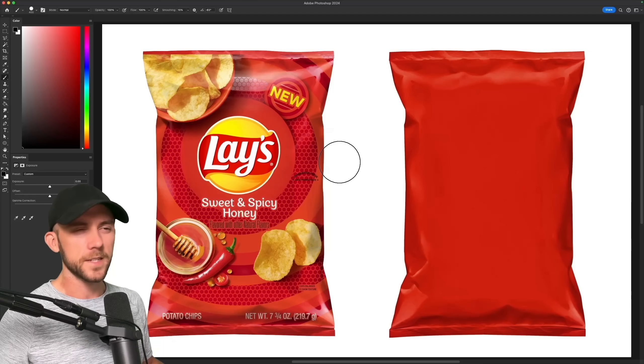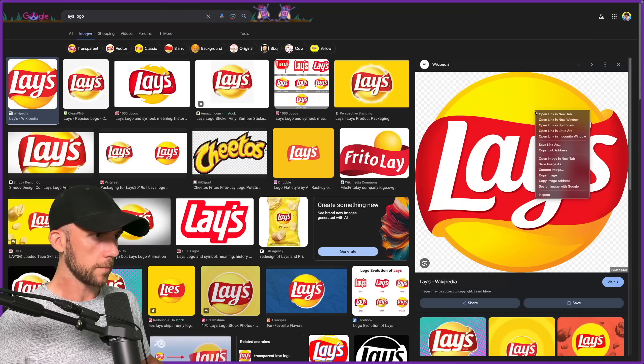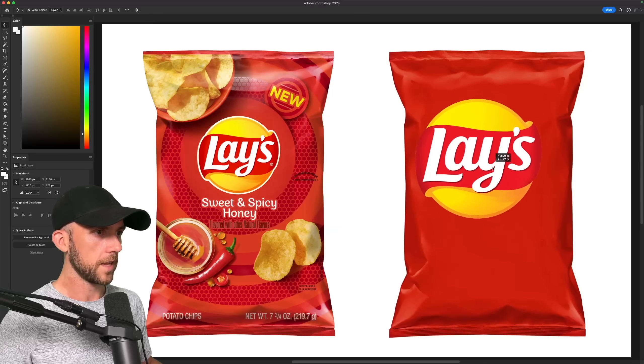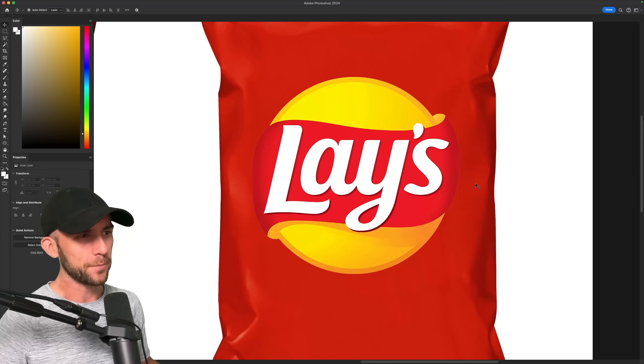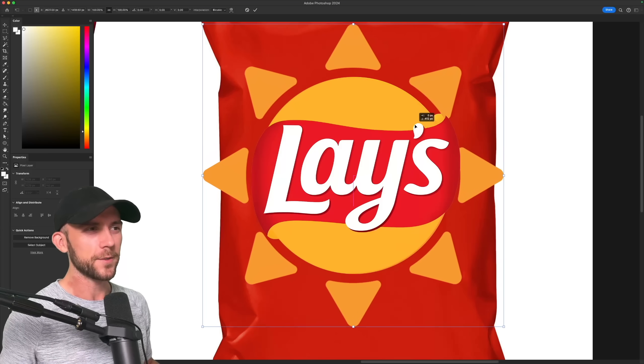Now this Lay's logo is actually a simplified version of their old one, which I actually think looks quite good. So I'm going to grab a copy of that online and pop that in. But I never really understood what the purpose of this yellow circle is supposed to be. Like is it supposed to be a sun since potatoes need sun to grow?